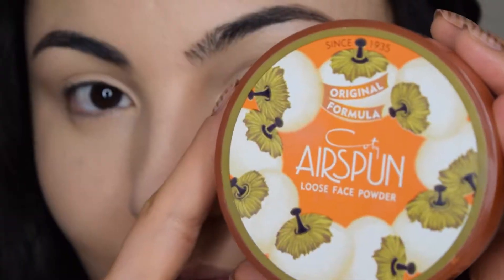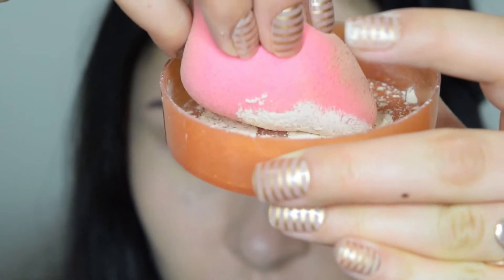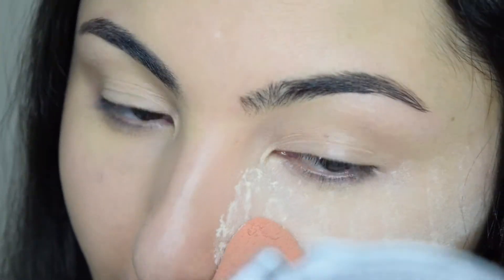I'm going to grab some Airspun Loose Powder to set my concealer heavily and let it sit for a little bit until I finish my eyes.